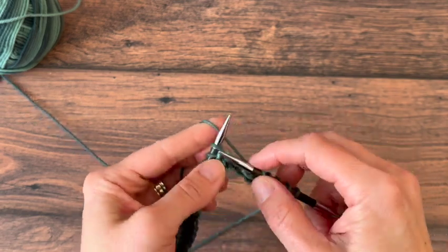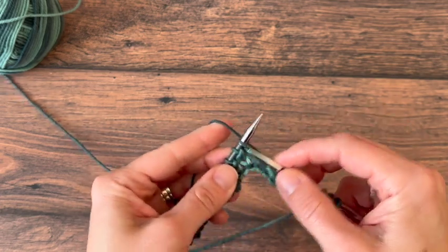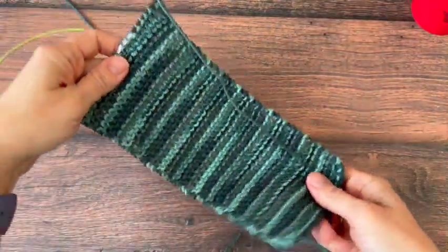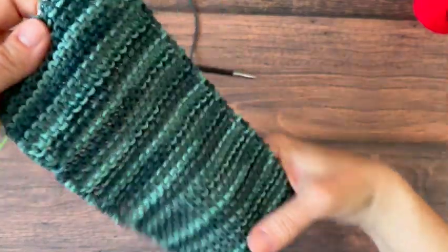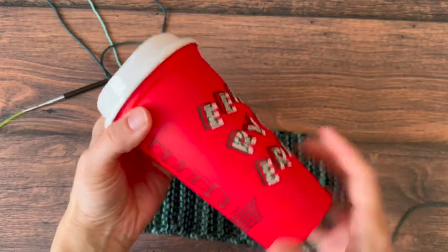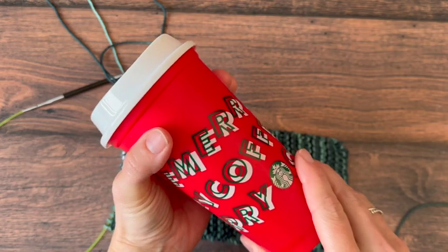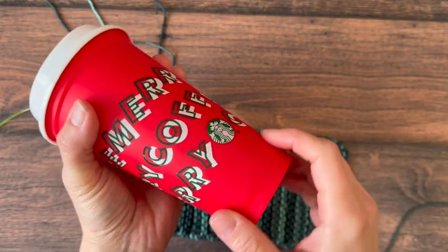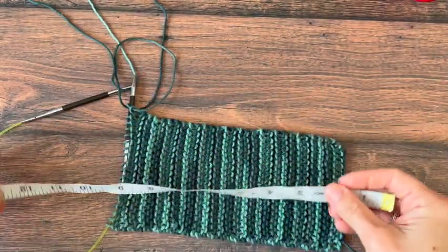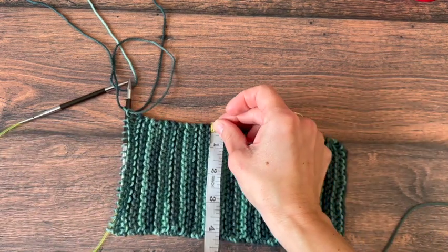For my red Starbucks travel cup, I'll work to about eight and a quarter inches in length to wrap around that cup size. Once your piece is as long as you need it, it's time to bind off and seam it up. For this Starbucks travel mug, which is about nine and a half inches around at the widest circumference and under eight at the smallest, I have knit about an eight and a quarter inch piece and it's four and a quarter inches wide.